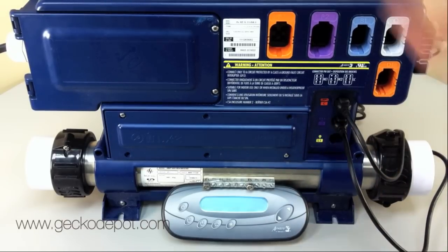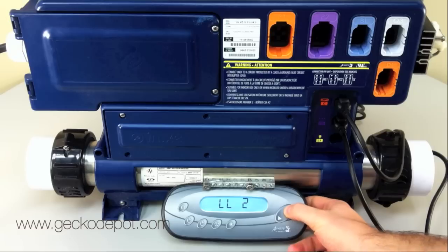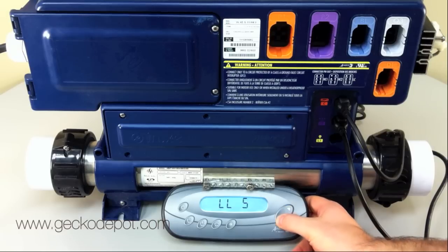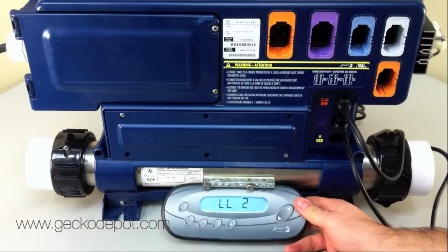Upon the first boot up, the letters LL followed by a number will blink on the keypad, indicating that you need to select the proper low-level configuration for this SPA pack. Refer to the specification sheet or tech book for your particular software and select the proper low-level configuration using the arrow keys. Press the light key to confirm your selection and go into normal operation mode.